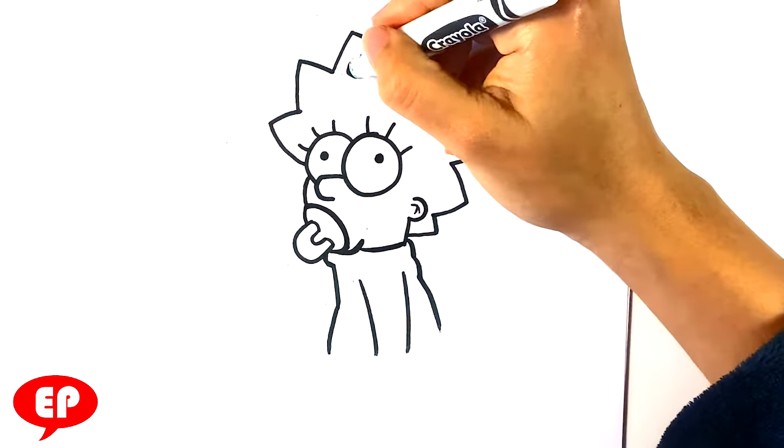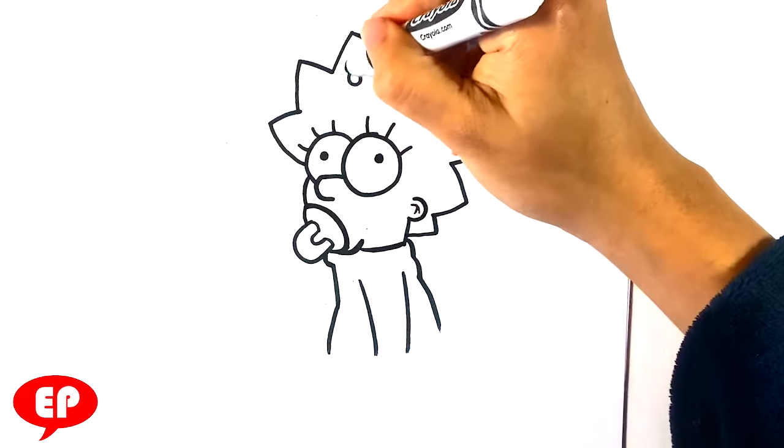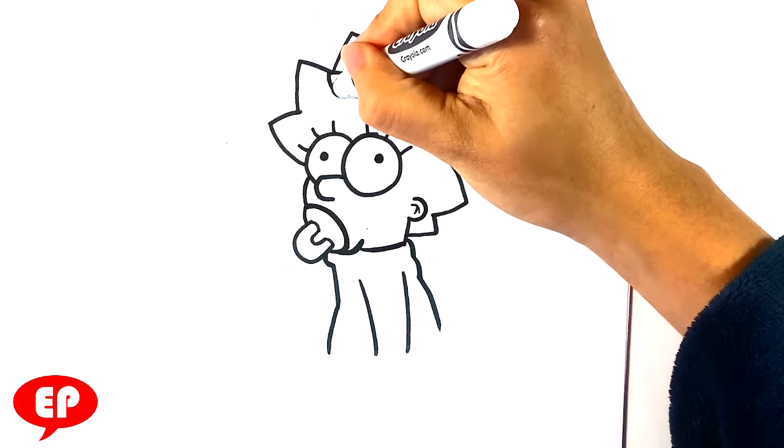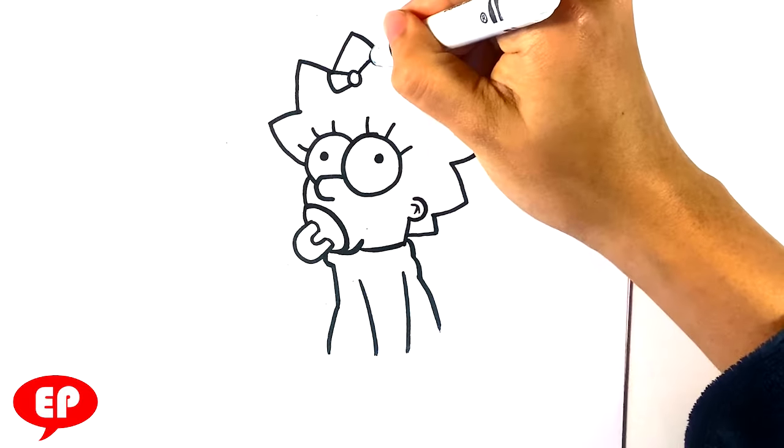Let's draw the bow on her head. Small circle here. Line out, down, in for the bow — and line out, down, in for the bow on this side.